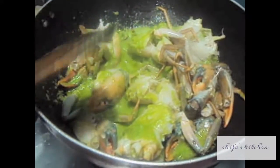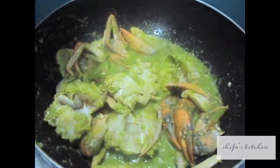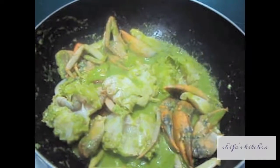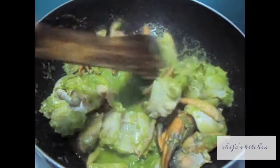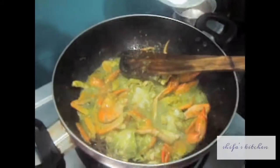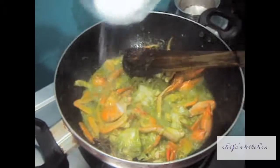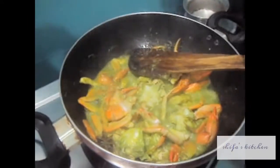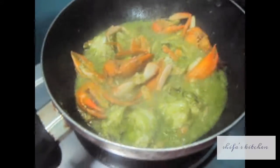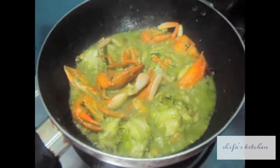Mix the crab with the green paste. To the green paste we will add water, almost 2 tbsp. We will mix it and let it cook on slow flame for at least 5-6 minutes. Add salt as per your taste, mix it, and cook on high flame till the oil separates.